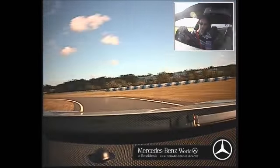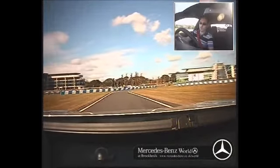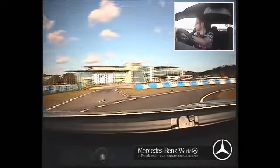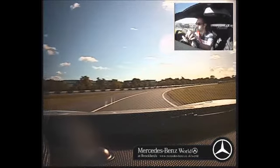It doesn't have a massive strut brace across the top struts underneath the bonnet, although it could do, and it doesn't have any under-chassis bracing either. It's just the pure agility of this shell with those big coilovers.